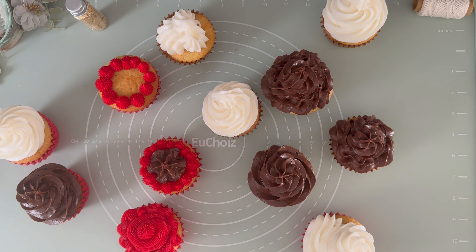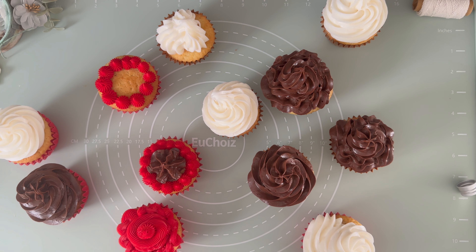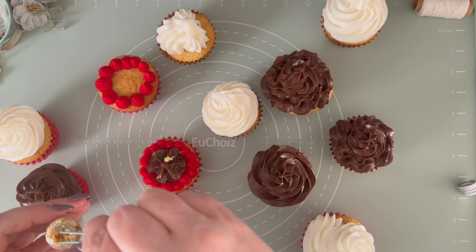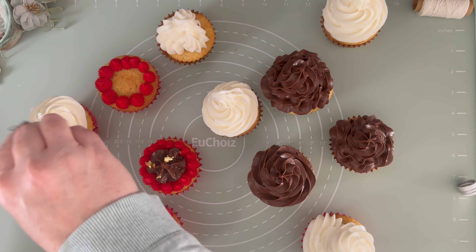You can add anything you want on top of them. Here I am sprinkling some little sugar elements. Or here I am adding those pretty gold flakes because I really love them — and I think they look perfect for our Homebaker and Christmas cupcakes.